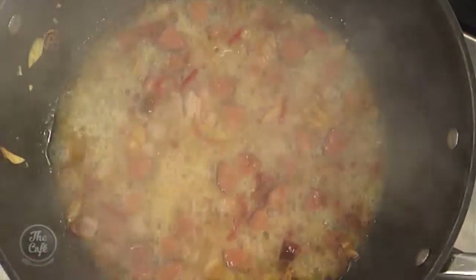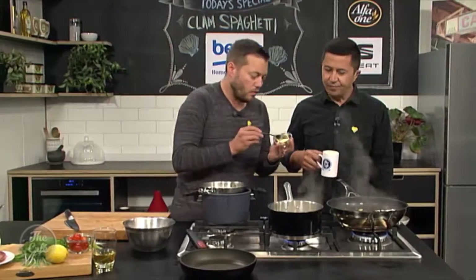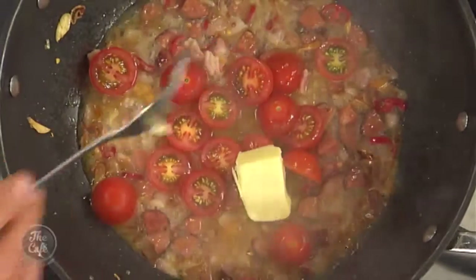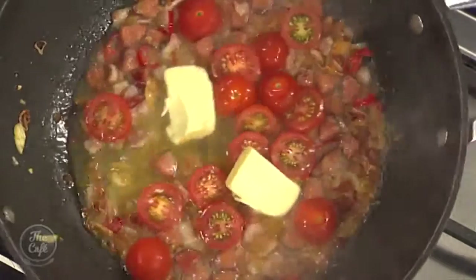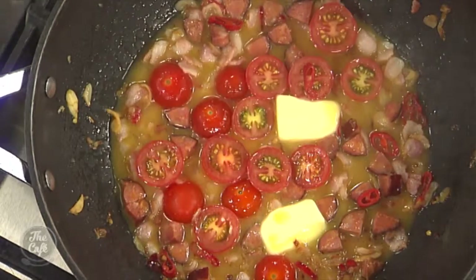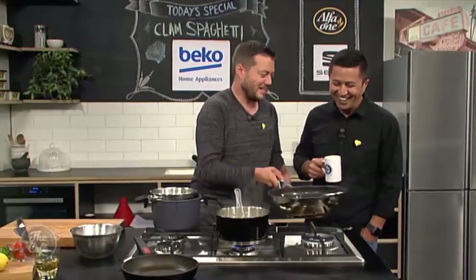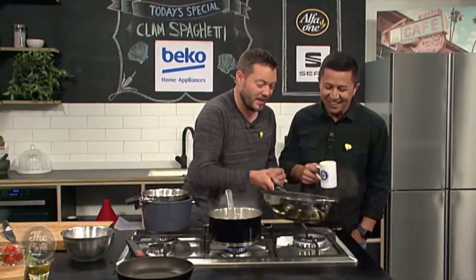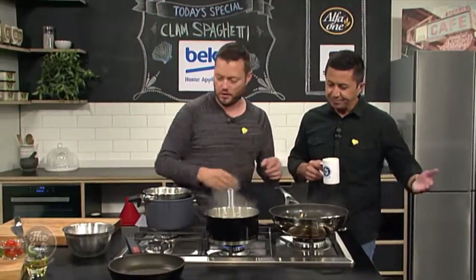I've got some cherry tomatoes as well - just going to pop those in for the last minute of cooking. You can see it's sort of reducing. You don't want to reduce it down too much. Instead of reducing it down to thicken, we just add butter. This is a technique called montaing. So if you pull it off the flame so it's still nice and warm and just sort of shake it in, the butter's just going to slowly mix in, a bit like a mayonnaise - it's going to blend and thicken that sauce and give us that beautiful richness. So obviously take it off the heat now; you don't want to keep boiling otherwise you'll split it.